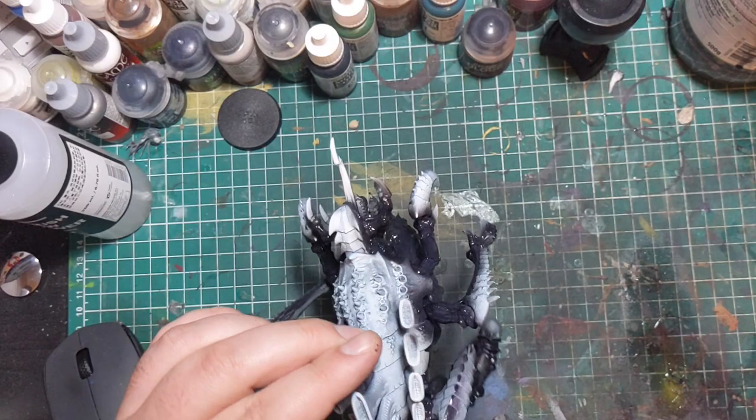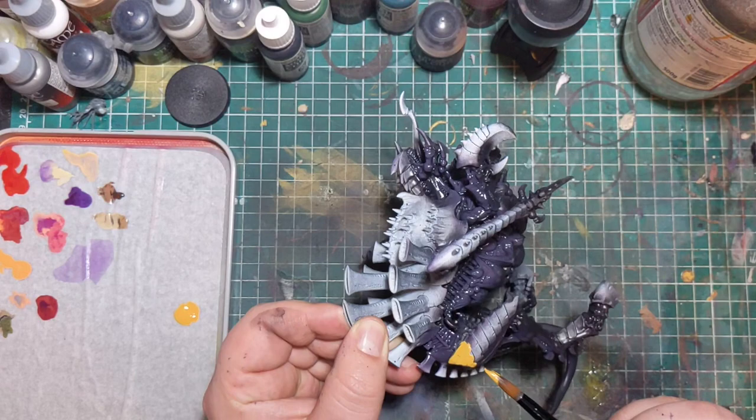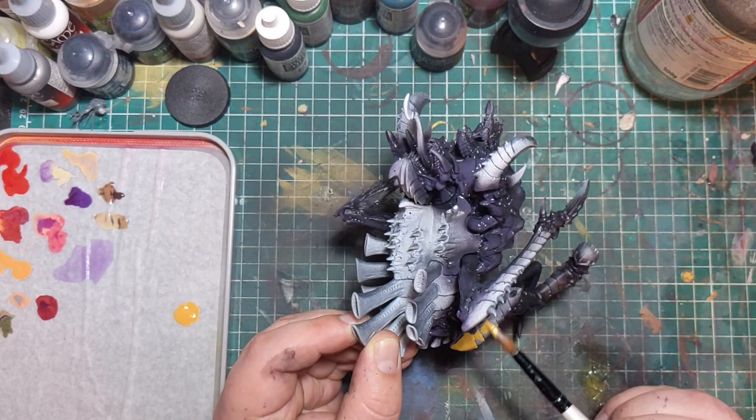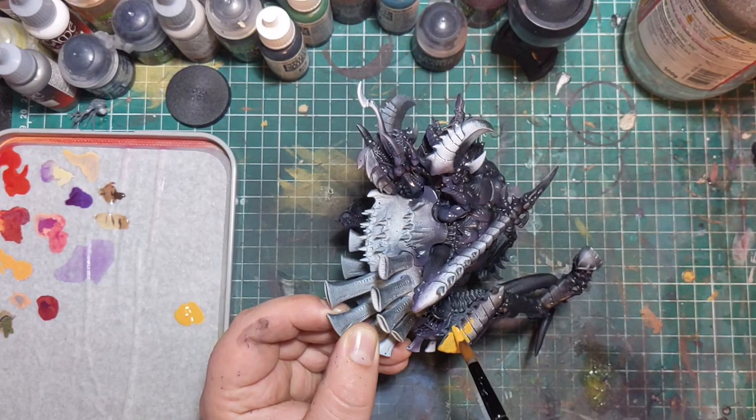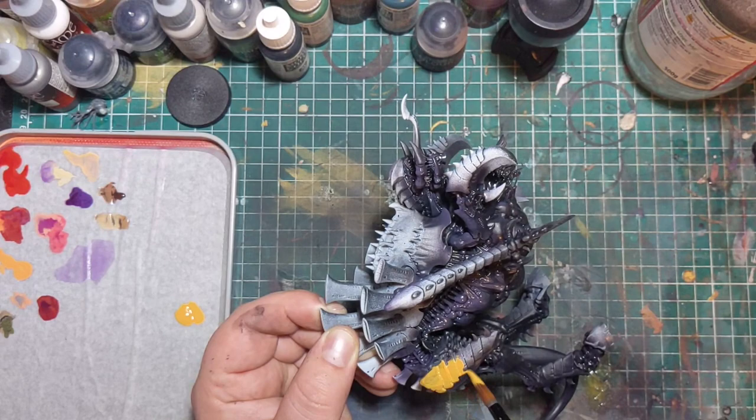When it comes to the carapace, it's meant to be a bright yellow. Since I primed this model with a Zenithal highlight, most of the carapace was already white — which is a great undercoat for yellow because it's such a transparent colour. You need something quite light underneath it, or alternatively you do a lot of thin coats, which is a bit tedious. Just paint on a few good layers of Averland Sunset until you get a nice solid layer of yellow.